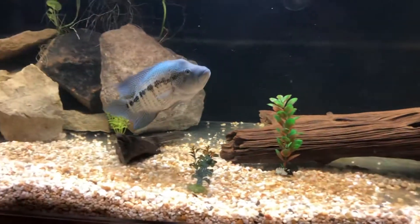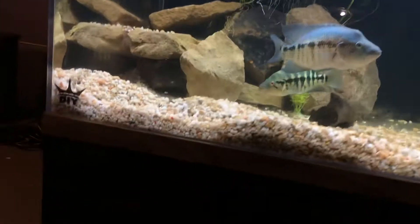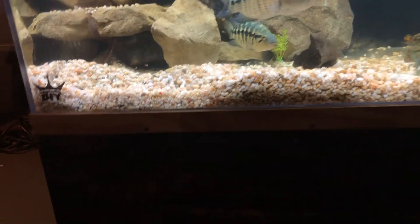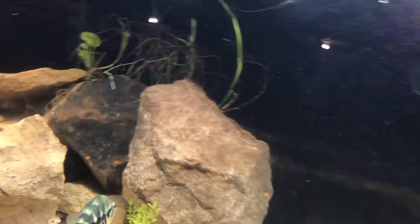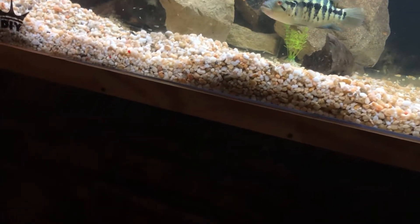Now the parents will actually take the food and chew it up for the fry — at least they should, they usually do. Well, there's one right there — he went back, we'll probably see him later.